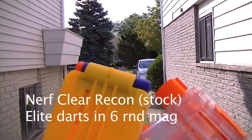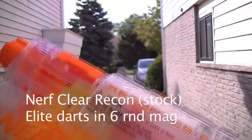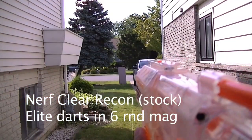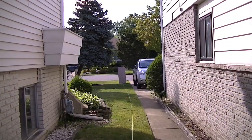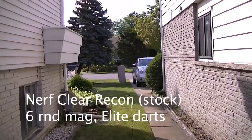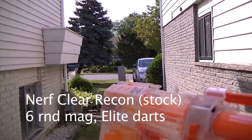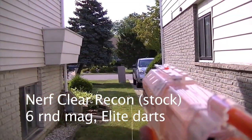Going to take the Clear Recon — next up is the Recon with normal streamlines, or old streamlines.